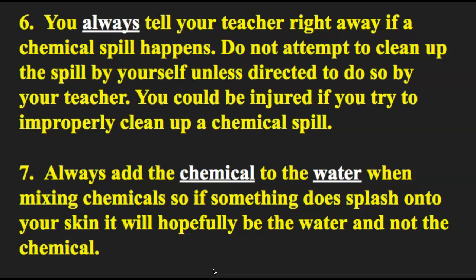Number six: you always tell your teacher right away if a chemical spill happens. Do not attempt to clean up the spill by yourself unless directed to do so by your teacher, as you could be injured. In the pre-lab we will tell you whether you or the teacher should clean it up, and we'll give you specifics about proper disposal. For labs with powerful chemicals, if you think there's a spill let me know — I'll get the materials from the chemical spill kit on the wall, get gloved up with my apron and goggles on, get you away from it, and then we'll be safe.